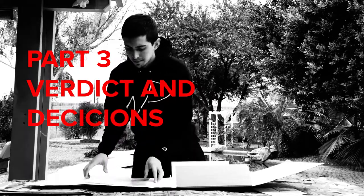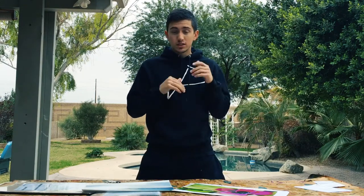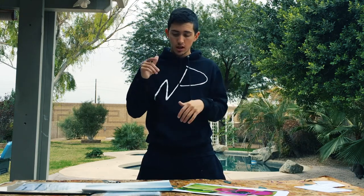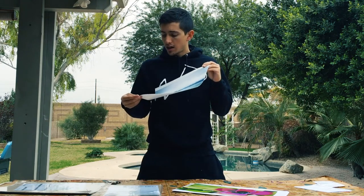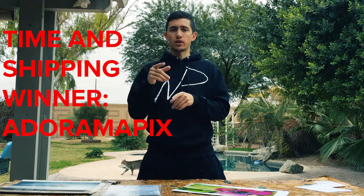So what's the deal, where should you go? Let's take a couple of things into account. Adorama Pics took about five days to get to me after I ordered it. White Wall took a solid seven business days - so more than a week. I'm in Arizona, so Adorama Pics is a little bit quicker. And if you're going for price, Adorama Pics wins.